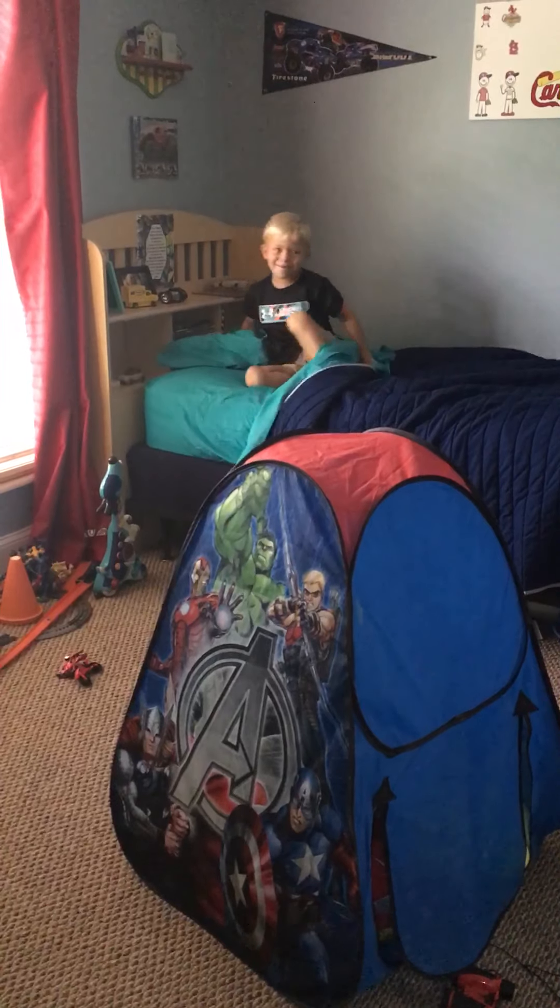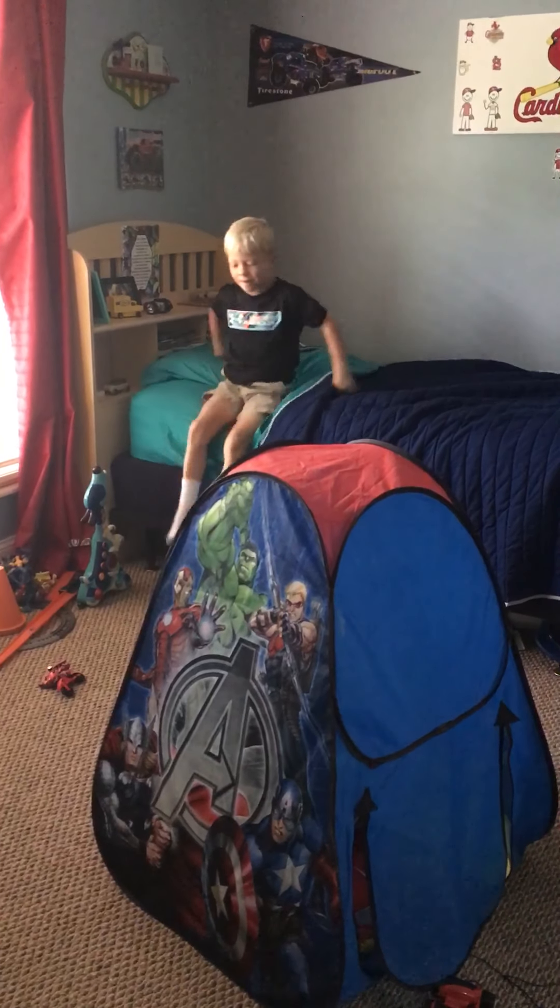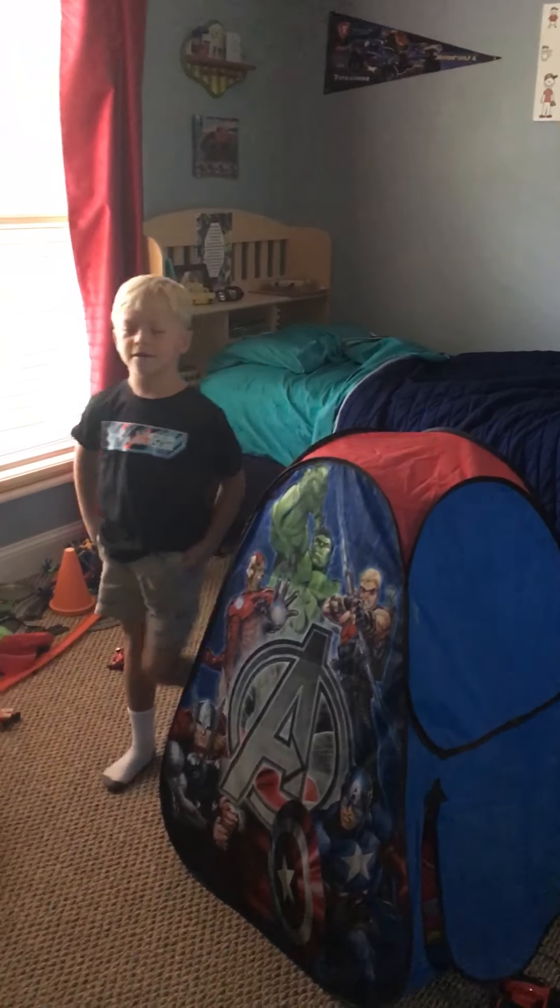Hi everybody, welcome back to my channel. Today I'm going to show you my morning routine.